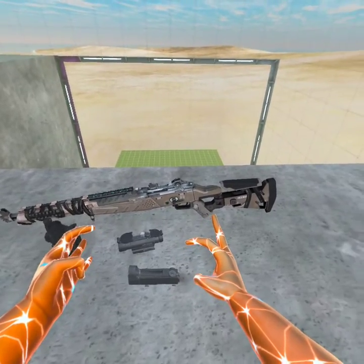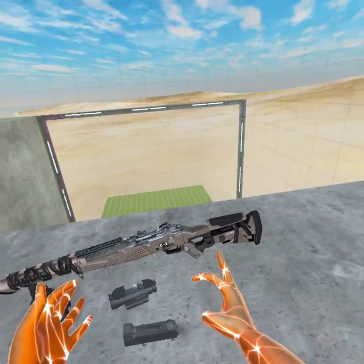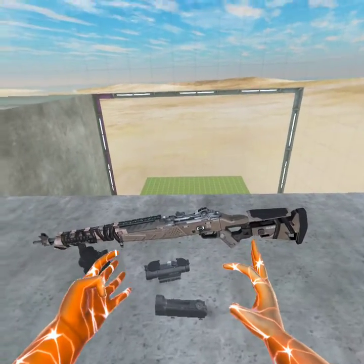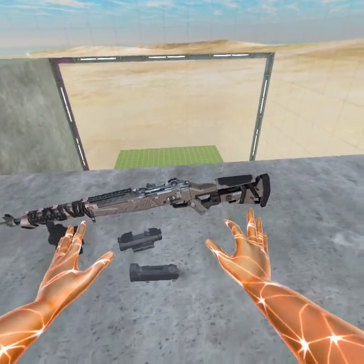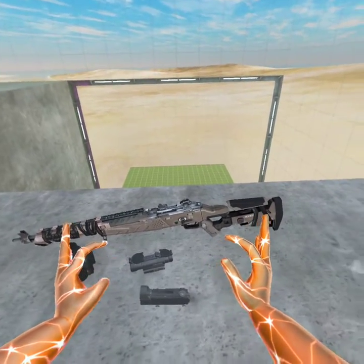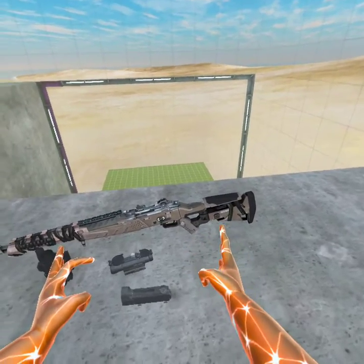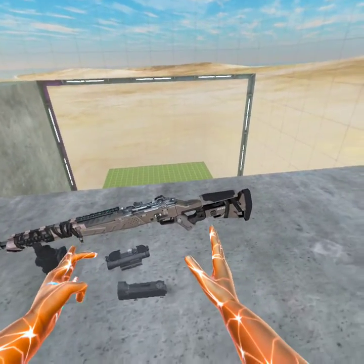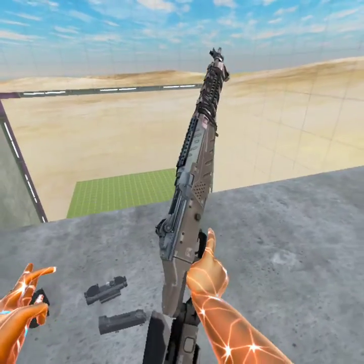I talked about the M1 Garand being similar in functionality to the Shiva, which it kind of is in context, but isn't really. It has a whole different loading system and looks completely different. But in the most basic specs you can possibly cover, it is a semi-automatic, futuristic take on a classic rifle.